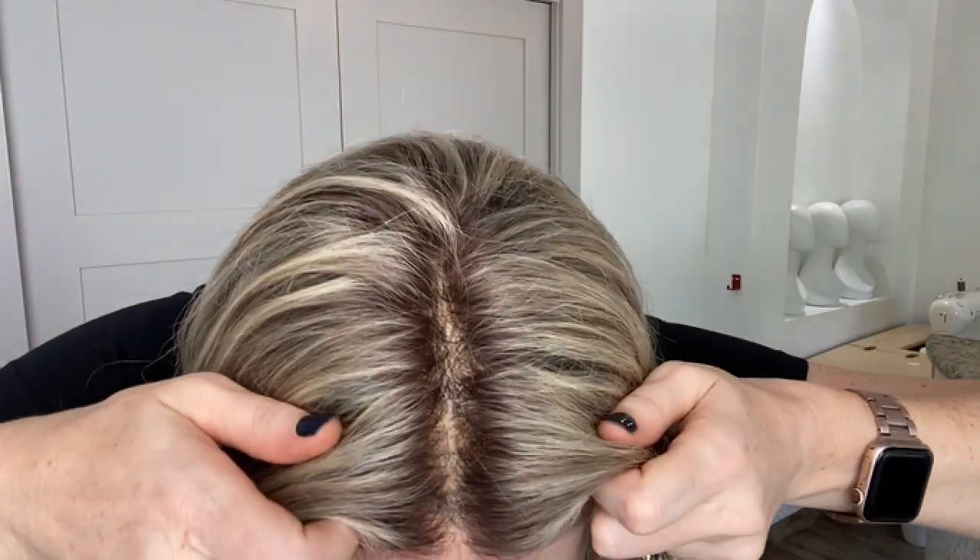Hey everybody, it's Rachel here with Gardo Wigs. Right now I have on a Gardo lace top lace front. This is a small to medium cap with cool low lights throughout. This is a fairly cool toned wig with bleach knots.